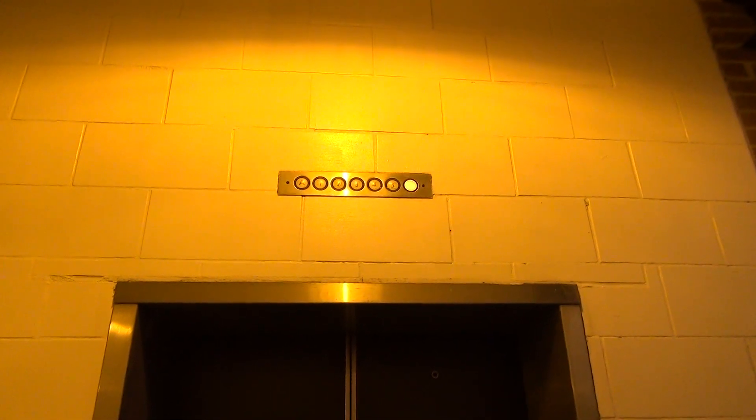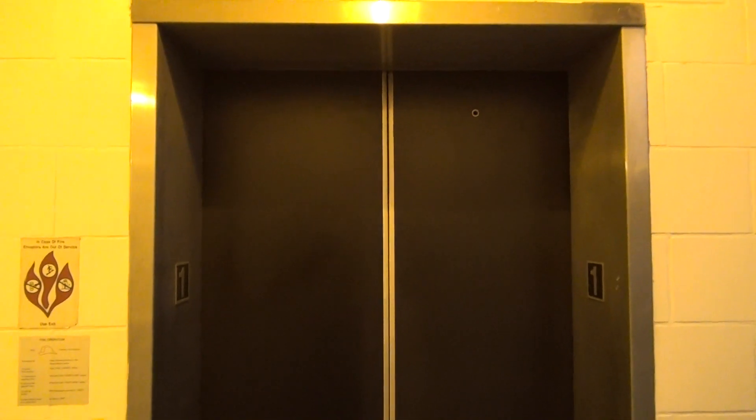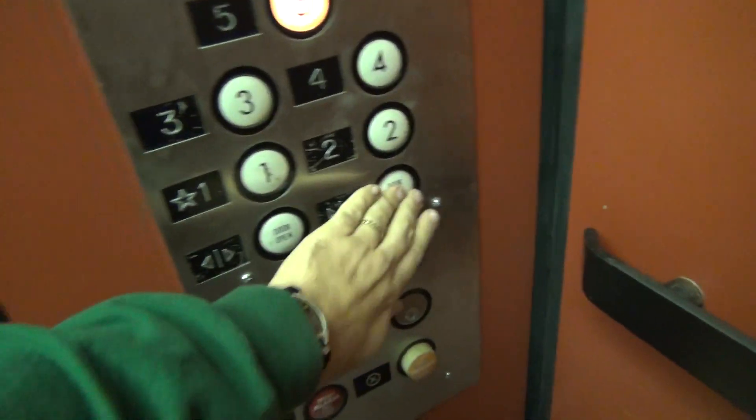Now we're going to ride the elevator. We're going to see how it picks up the motor and everything. Here it is. We all remember this elevator. Go up to five. Here we go.